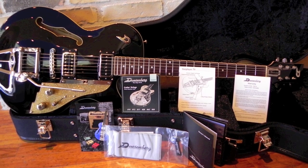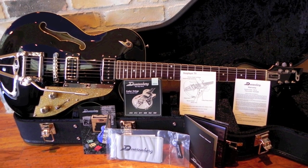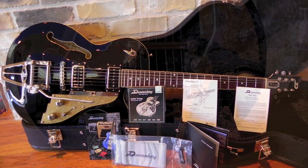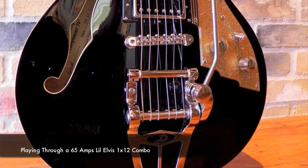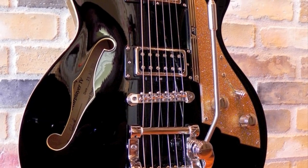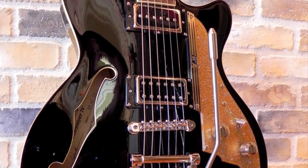Hi, this is Justin, and welcome back to RedboneGuitar.com. Here in the shop, we get asked about many guitars, but one of the most popular questions we get is, when are you going to be getting more Starplayers in? Well, the time has come, so today we bring you Germany's finest, the Duesenberg Starplayer TV.